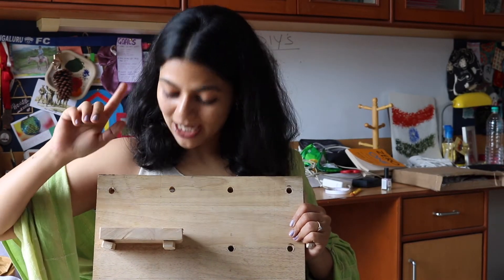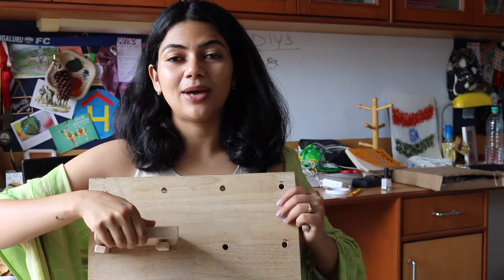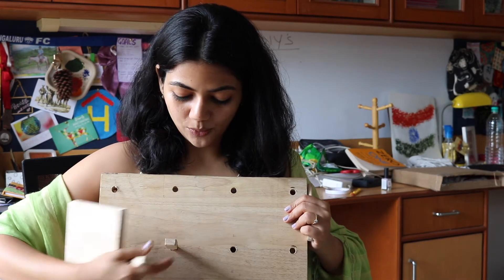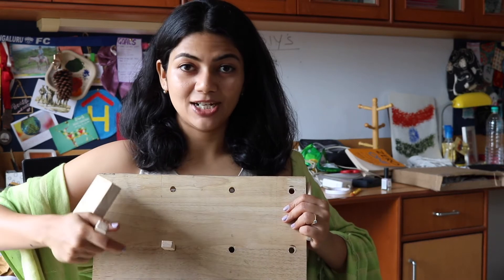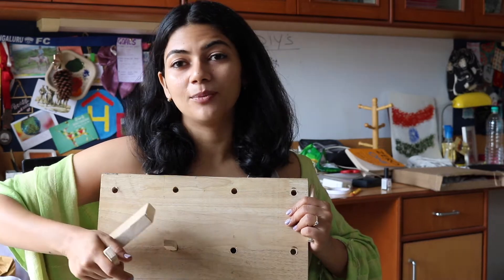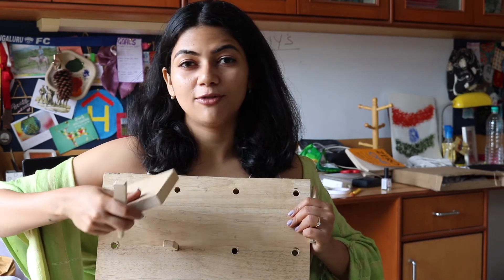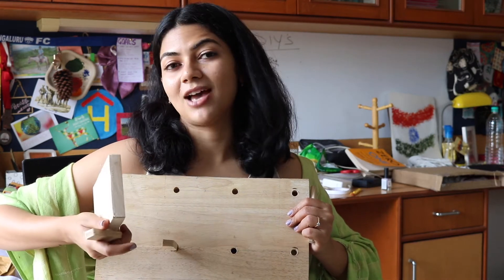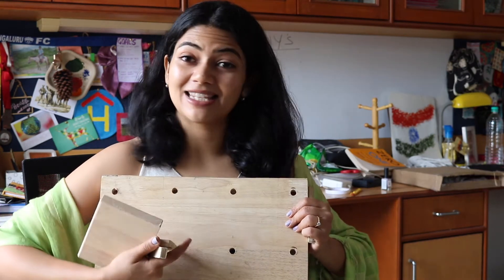But before that, we shall get into actually making this look pleasing and finished. So what I'll do is I'll sand the backside of it down and put varnish on it and let it dry. And there I will show you how you can decorate or hang it on your wall and put stuff on it as per your needs and requirements. So let's get into that.